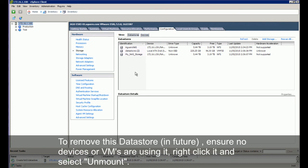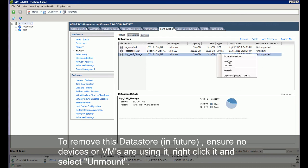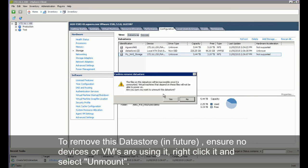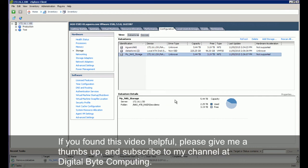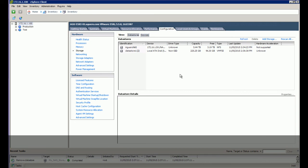To remove this data store in future, ensure no devices or VMs are using it, then right-click and select unmount. If you found this video helpful, please give me a thumbs up and subscribe to my channel at Digital Byte Computing. Thanks for watching!